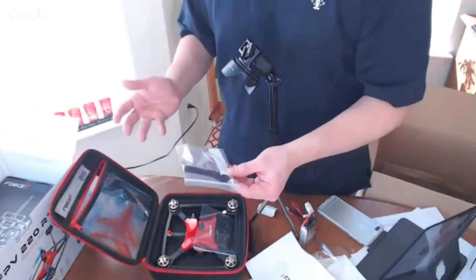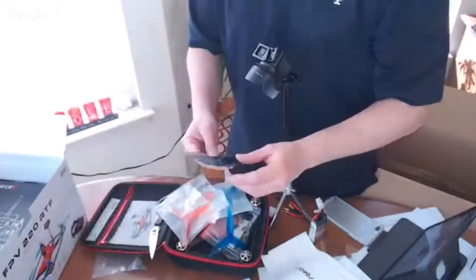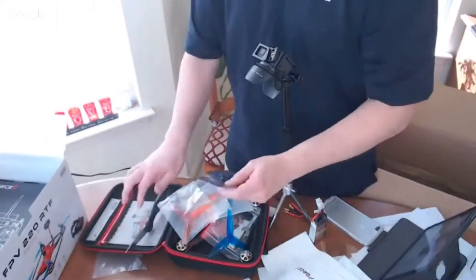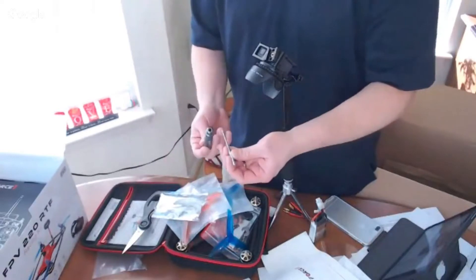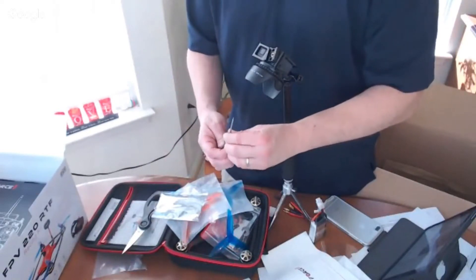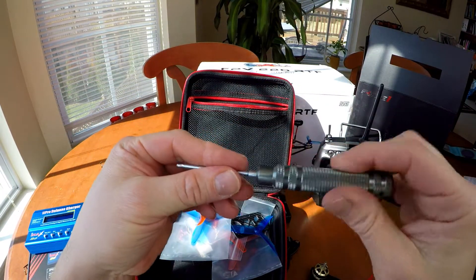So far, I'm impressed — this has everything I need. And check this out — it comes with a really nice screwdriver. That's sweet. I'm not sure what it's called exactly, but it's got some weight. Really good. Very nice.